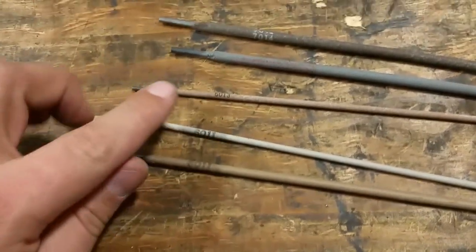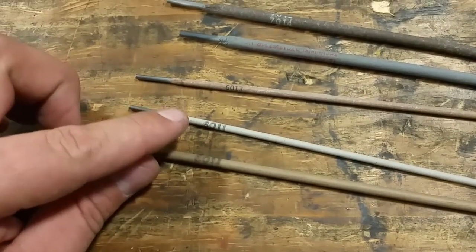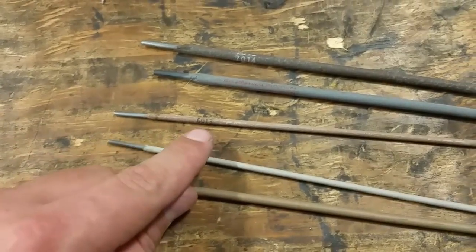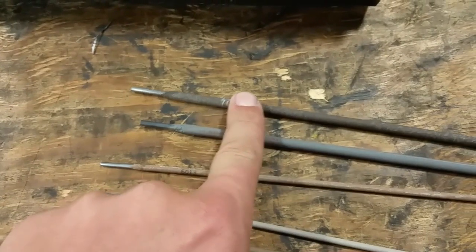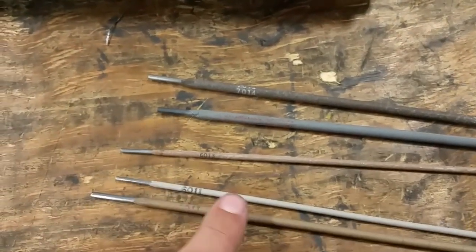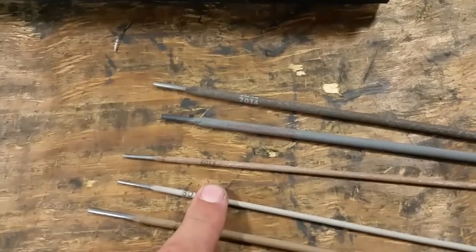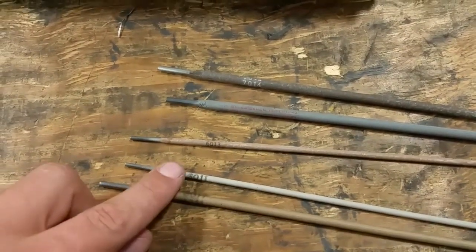The first two numbers on the electrode indicate its tensile strength. These tensile strengths are in KSI, which is thousands of PSI. So imagine 60 with three zeros on the end — that's its strength. The 7014 is 70 with three zeros. Interestingly, the 60-series is actually 62,000 PSI — that's just how they're labeled.